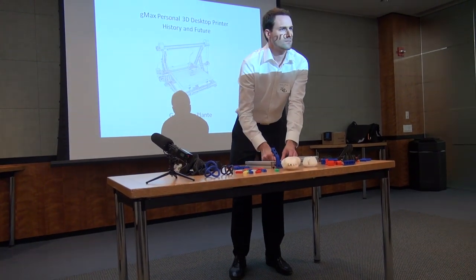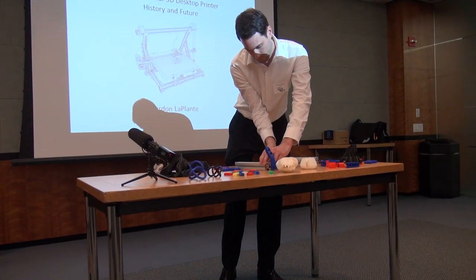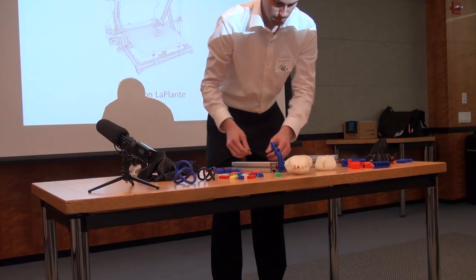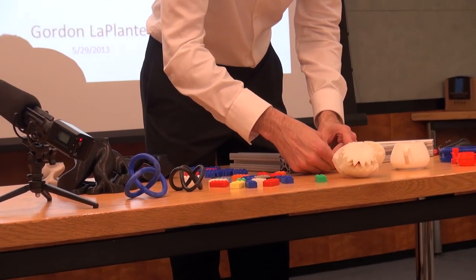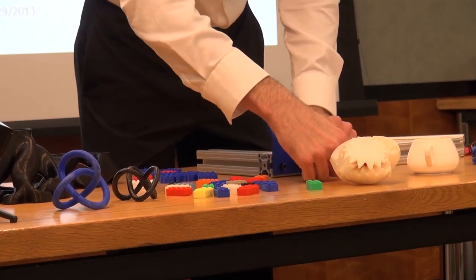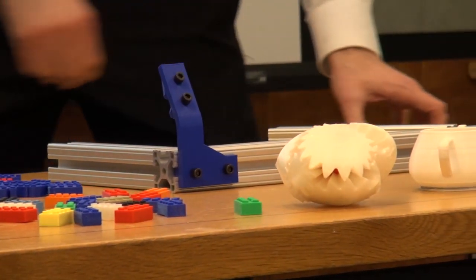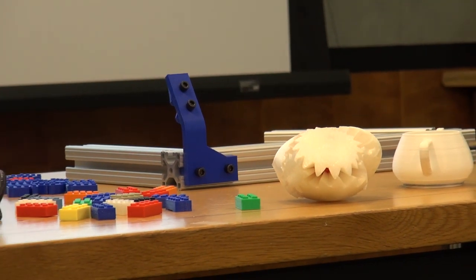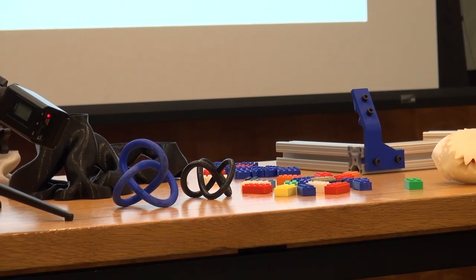RepRap was the beginning. For those who don't know, RepRap is actually more of an open source 3D printing kind of community. Several people designed 3D printers, put them up for use for people to download, to download the bill of parts, the list of parts, and produce their own printer. There's open source software involved in this. There's open source hardware and fabrication ideas, everything.